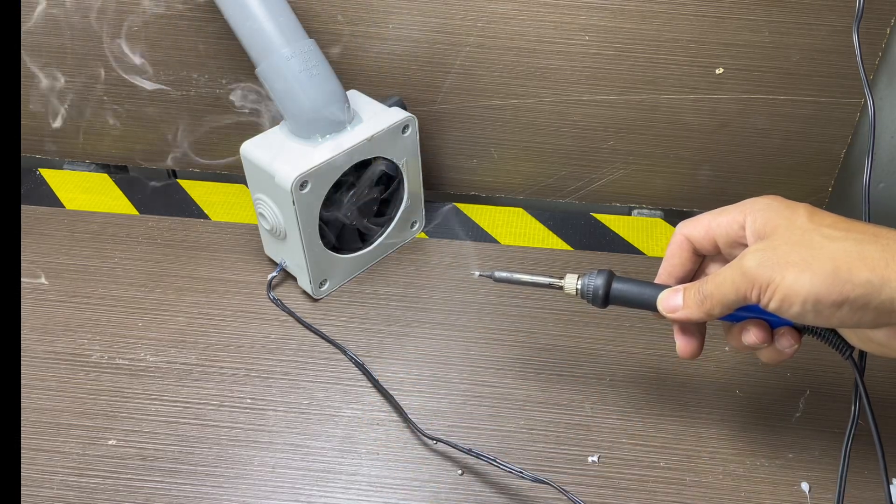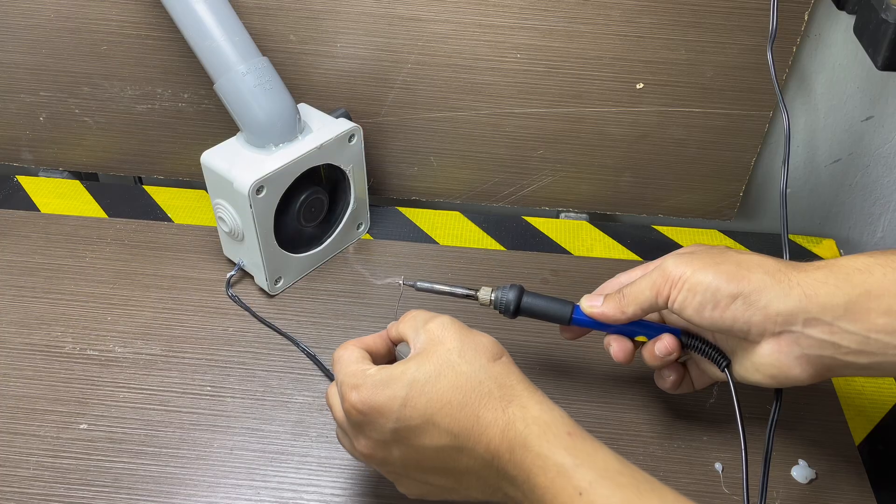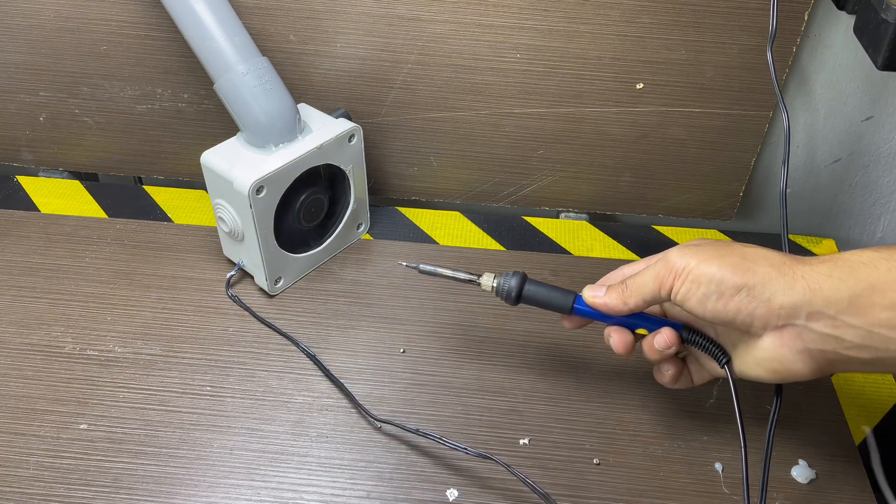Tired of breathing in toxic smoke every time you solder? Today I'm building a powerful DIY fume extractor that keeps your lungs safe, using simple parts and zero fancy tools. Let's do it!